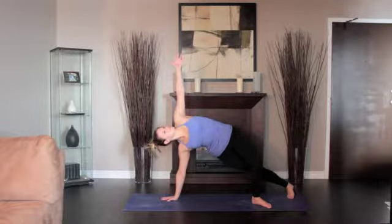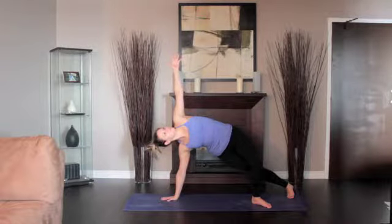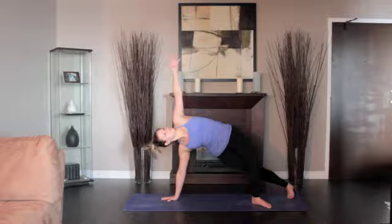Align your entire body into one long diagonal line from the heels to the crown. If you'd like, you can stretch the top arm toward the ceiling, parallel to the line of the shoulders.